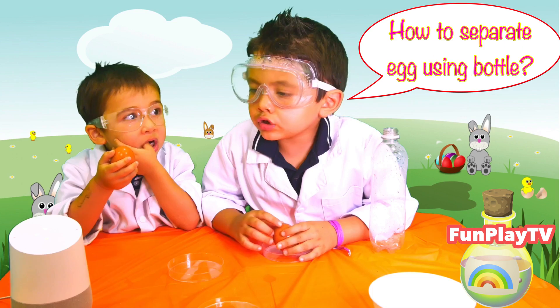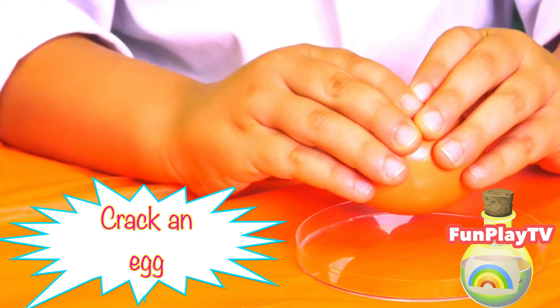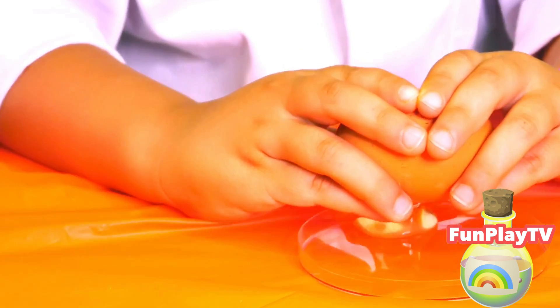Ok Google, how do you separate an egg with a bottle? The method is simple. You crack an egg into a bowl, squeeze an empty plastic water bottle slightly, and place the bottle opening over the yolk.